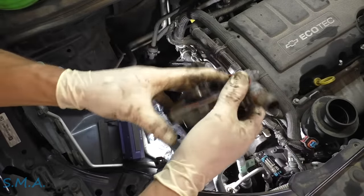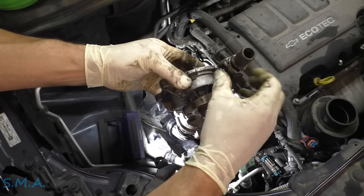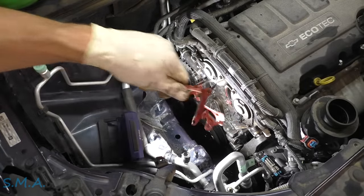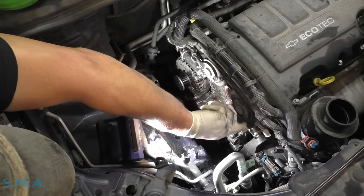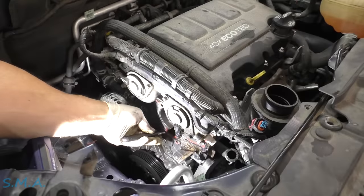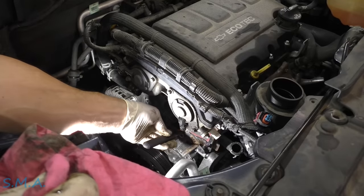This thing was pissing out pretty good — leaking right out of the bottom of the shaft. We'll have to transfer this clamp onto the new pump. Remove our gasket and we're going to clean this up — it should clean up pretty easy. It's aluminum, so choose wisely what you use. I'm going to use the carbide scraper — just be careful with it on aluminum.